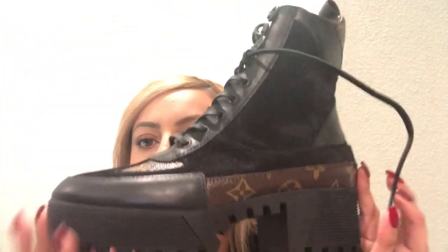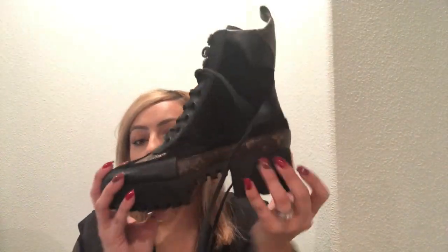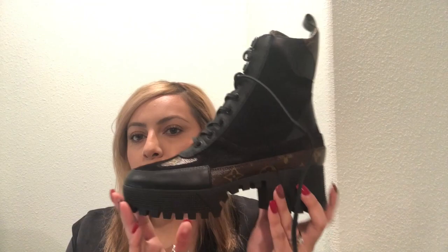The name of these boots is called the Lorette. I've got my laptop right here — these are the Lorette Platform Desert Boot. They come in two colors: black, and the other is Noir (N-O-I-R). I got these in size eight.